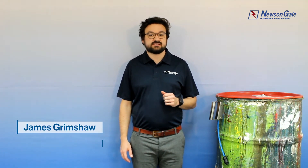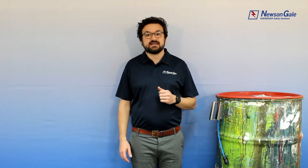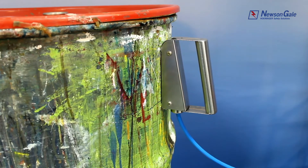In this video we're going to look at the key features, benefits and physical properties of Newson Gale's VES X50IP static grounding magnetic clamp. Our latest low resistance grounding connection method provides operators with a simple and reliable means of making a magnetic monitored ground connection onto an item of ferrous metallic plant equipment.